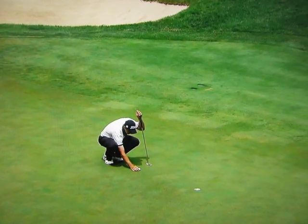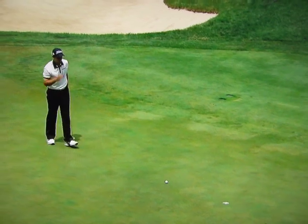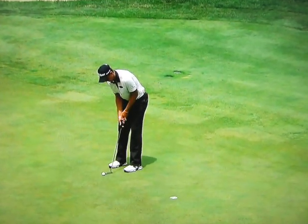Perfect distance by his pre-shot routine. Looks exactly like a pro — looking at it from both sides, making sure the ball's lined up exactly where you want it. If you have any markings on the ball, you can use that to help with the alignment.